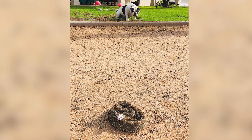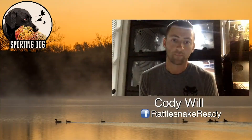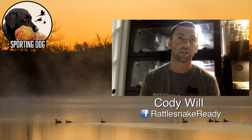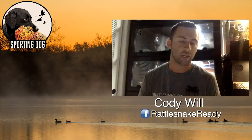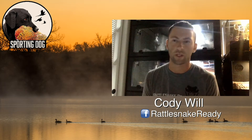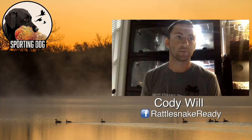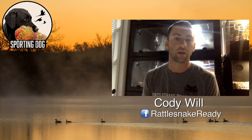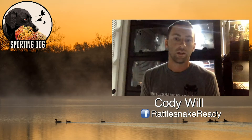They can still kind of lunge, but they can't get their mouth open so there's no real threat. We've got a good collection of snakes and we've used the same ones for years — they're on a rotation. They're pretty used to this, so most of the time they don't strike. They'll still rattle and move around, but they're pretty reluctant to strike just from constantly being approached by dogs and handled. Plus they're muzzled.